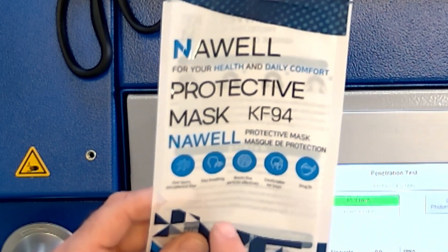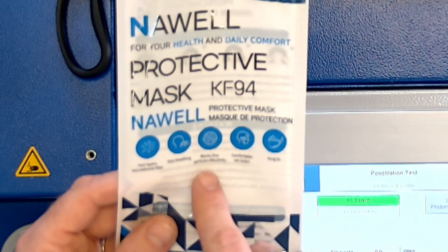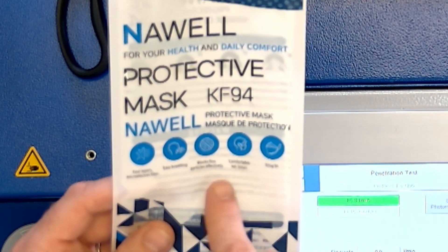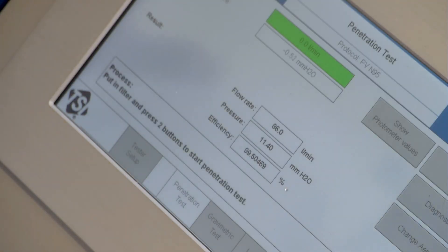It does say that it blocks fine particulates effectively. It has a snug fit and four layers of micro electric filter. 99.5%! Nah Well, you are doing well, actually. It's pretty good.